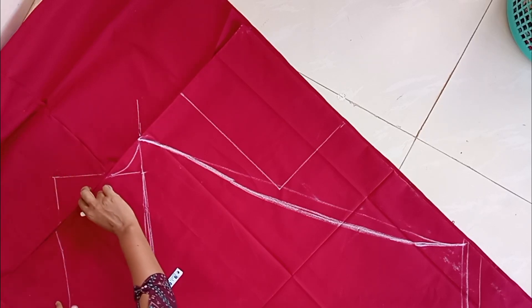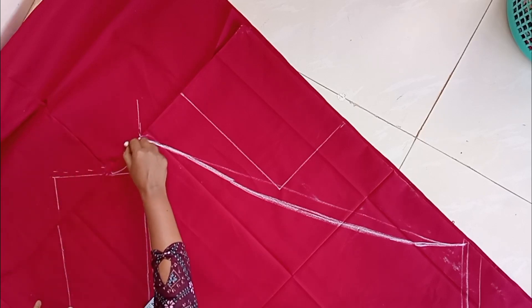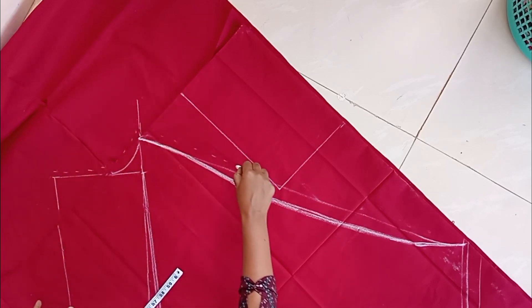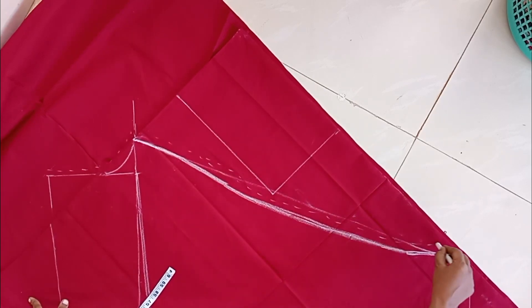We are going to cut the belt portion — cut it into 12 inches. You can use a dress stitch. We've got a little cloth that will be cut. We are going to line with the collar for all around, and join the XSA clark.